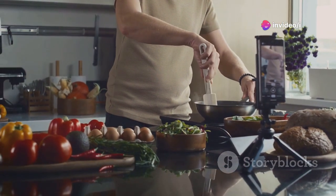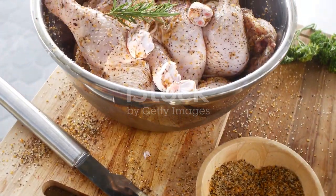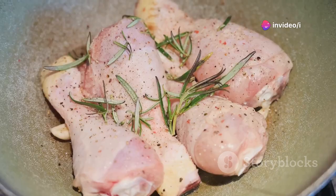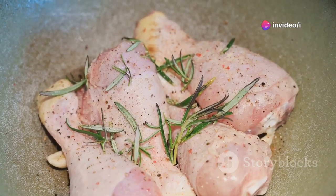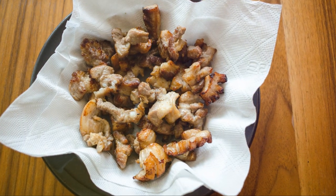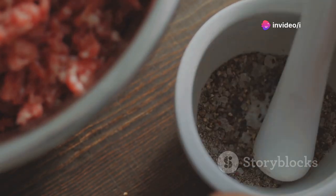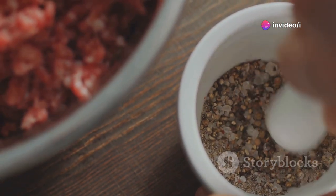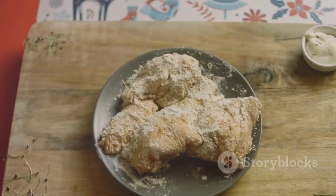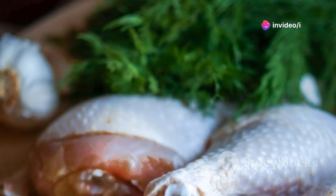Before we begin, let's gather our ingredients. You'll need 8 chicken legs, 1 cup buttermilk, 1 teaspoon salt, half teaspoon black pepper, 1 cup all-purpose flour, half cup cornstarch, 1 teaspoon paprika, 1 teaspoon garlic powder, quarter teaspoon cayenne pepper, and vegetable oil for frying. These simple ingredients come together to create a symphony of flavors and textures. The buttermilk tenderizes the chicken, while the cornstarch ensures a crispy coating. Remember, fresh ingredients make all the difference.